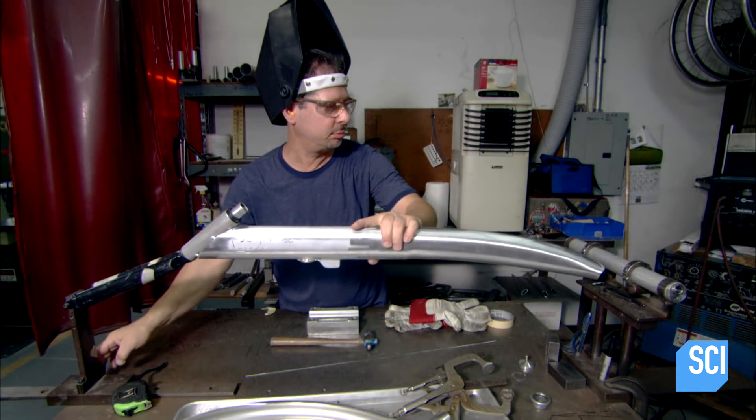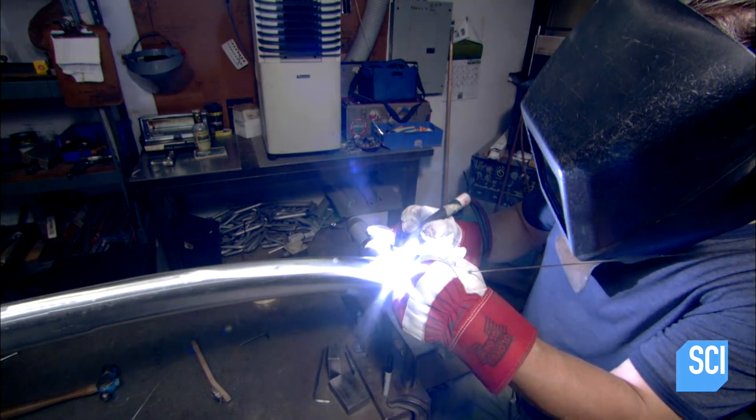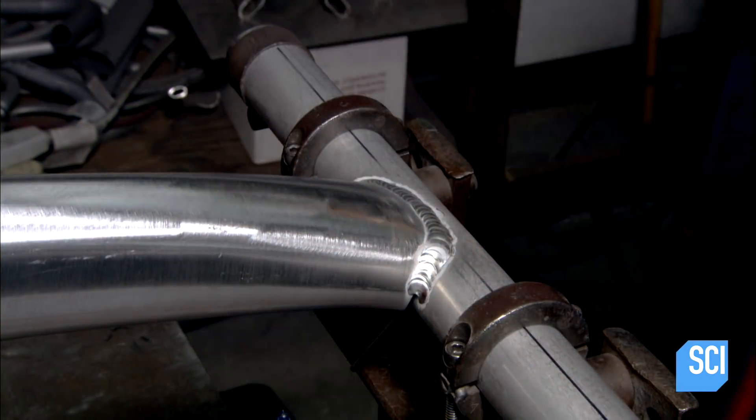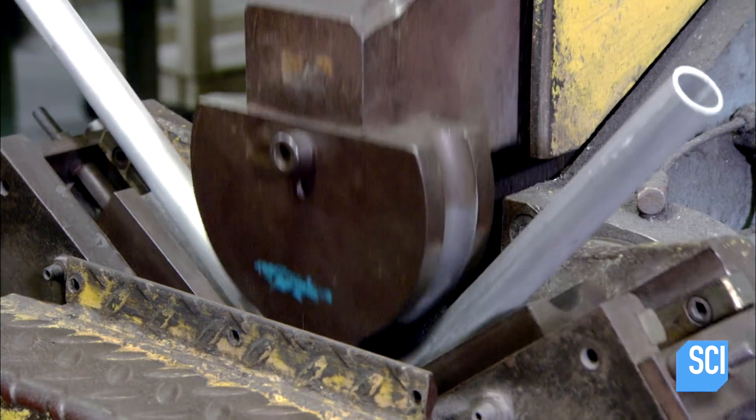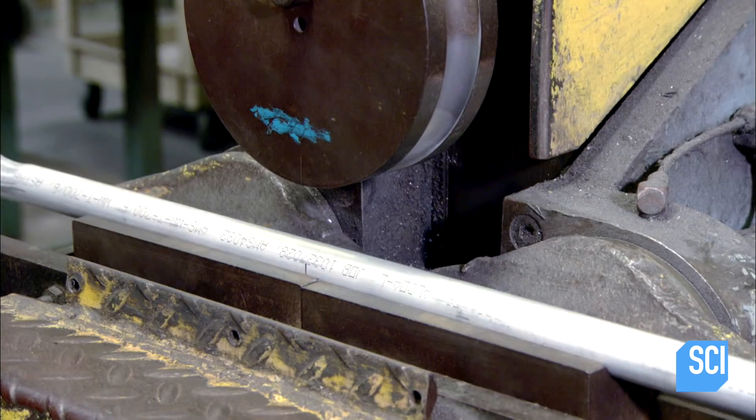The welder now positions the other end of the main tube perpendicular to the wheel axle, and welds the axle to the main tube, giving the framework a T profile. Then a hydraulic machine bends an aluminum tube into a U-shape to make the racing chair's seat frame.